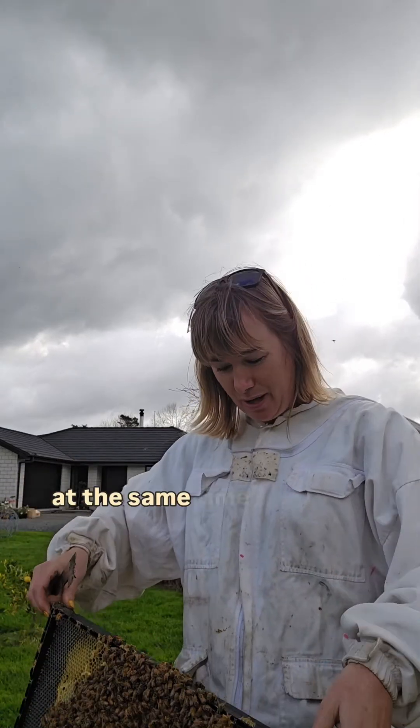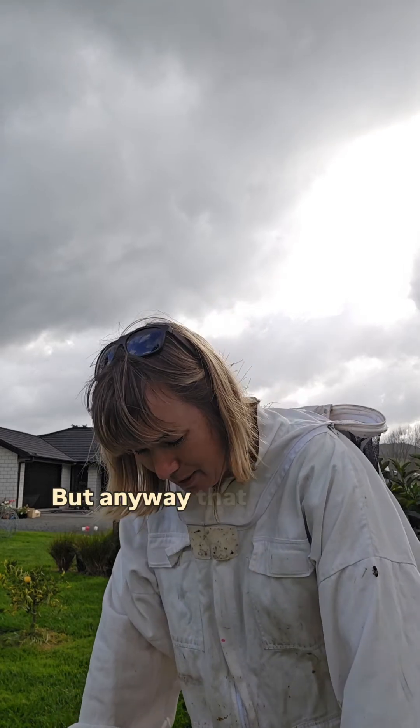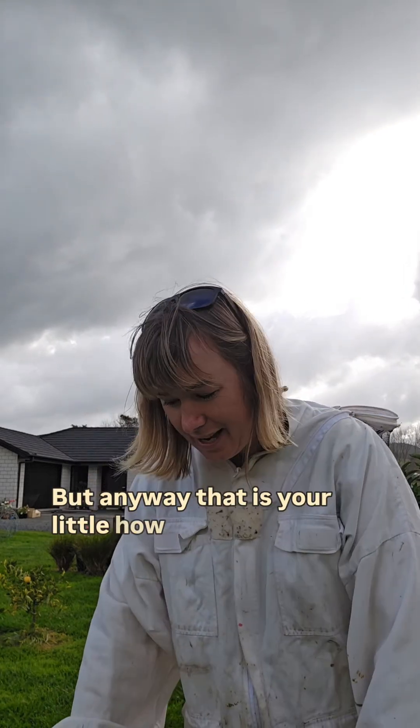I'm also looking for swarm cells at the same time, because this hive has got about 10 frames of brood. But anyway, that is your little how-to on checking for eggs for today.